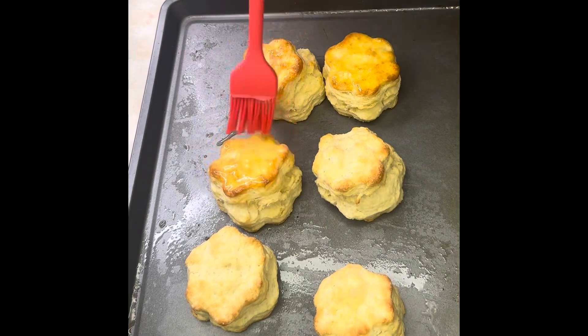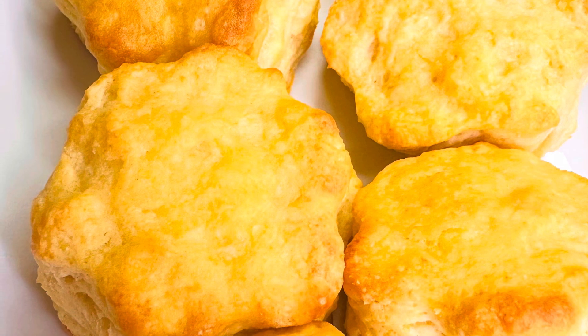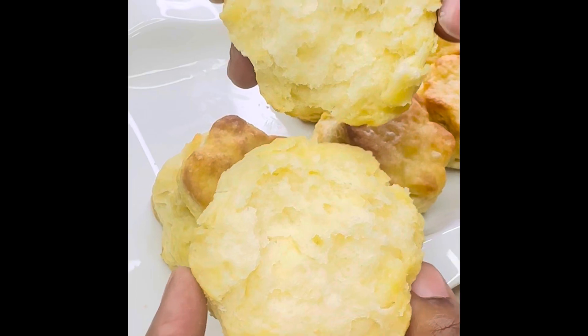We added butter and this is how it looks. Super delicious y'all, full of flavor. You know I love a good old biscuit — it's really soft on the inside. My husband said these biscuits are better than any biscuits he's ever tasted.